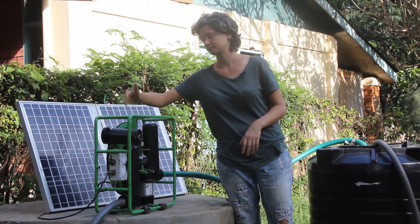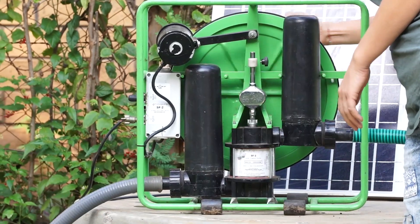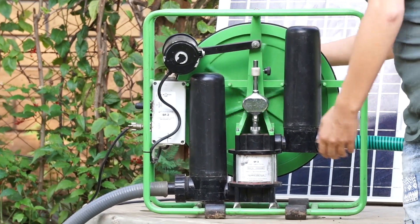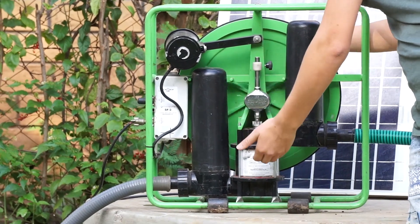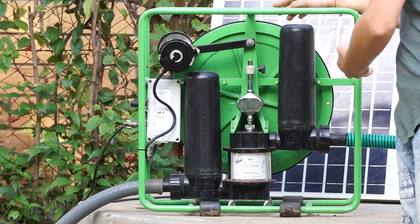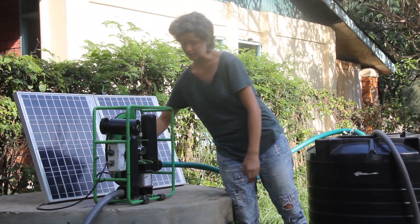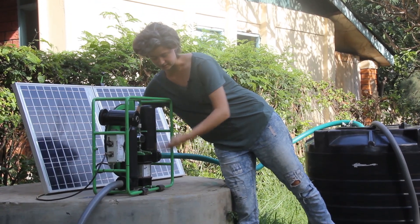It makes a motor run, which in turn makes the flywheel run. As you can see, the flywheel makes the piston go up and down. Every time on the upstroke water is being sucked in, and on the downstroke water is being pushed out.